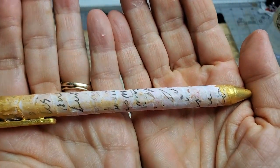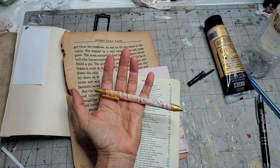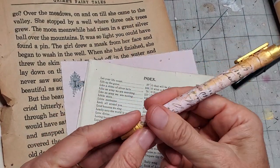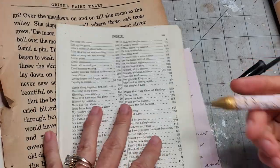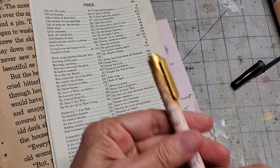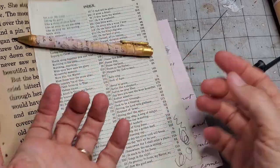Let me show you — pretty cool, huh? It's a little rustic, a little primitive looking, but it actually feels very good in the hand, smooth, and it does write. I would recommend that you definitely test your pen first and make sure that it writes so that you know it is not all for nothing.